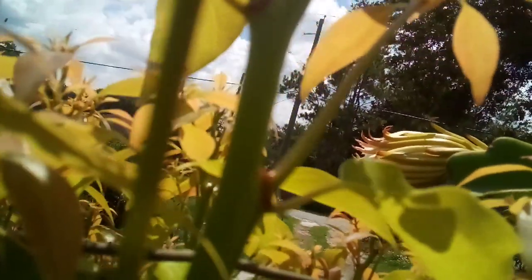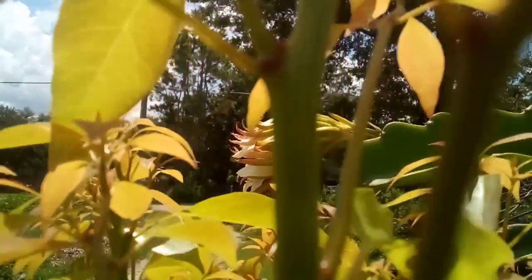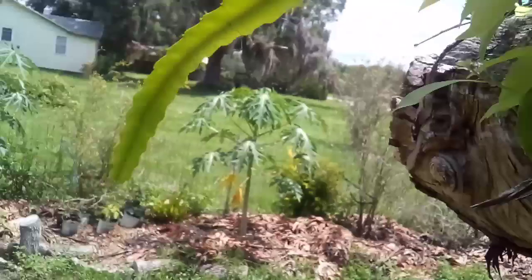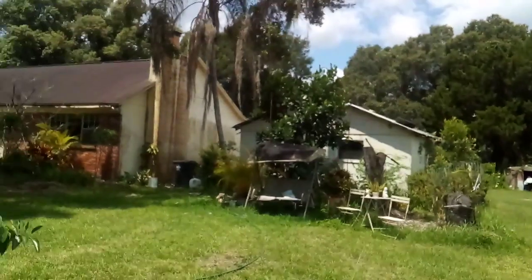Obviously it bloomed last night, Christian. This is the first time it's bloomed here. So hot. Let me get going here, Chris. Alright, Christian — thank you very much, baby. I appreciate you, Chris.